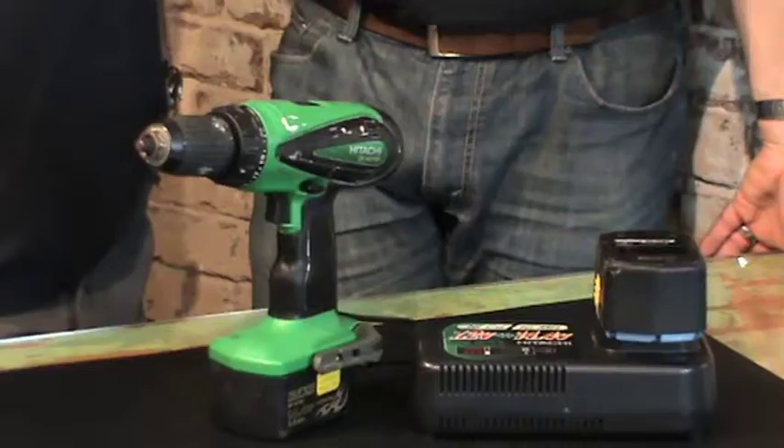This particular one's a 14.4 volt, made by Hitachi, manufactured in Japan. Japanese drills are generally the ones to go for. It's an important skill to learn how to screw properly. Absolutely.